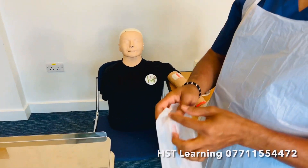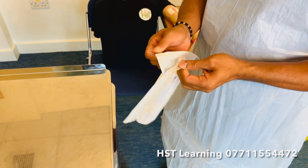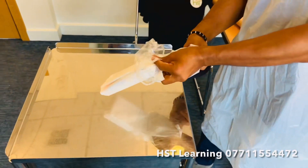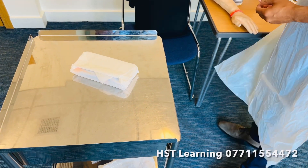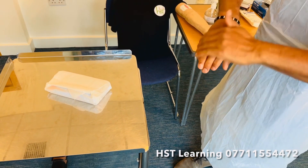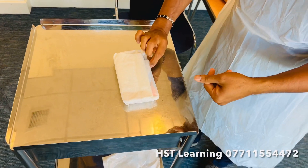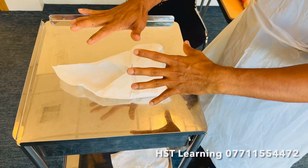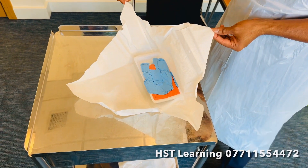Now you're going to open the sterile pack. When you're opening the sterile pack, make sure the package is not touching anything. Tear it open and do not touch the inside part of the dressing — drop it onto the trolley. At this point, alcohol gel your hands. Now open the sterile pack only touching the corners of the dressing pack. Please don't touch excessively inside — that means you're contaminating the sterile pack. Open the sides gently, only touching the corners. Pull the sides to make it flat.